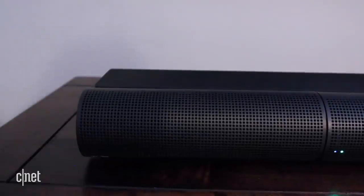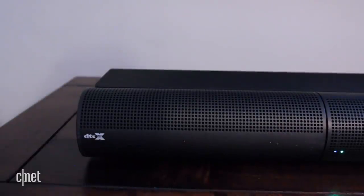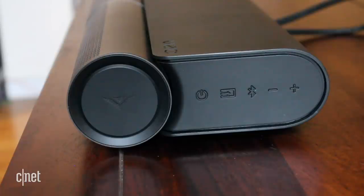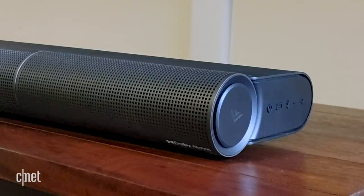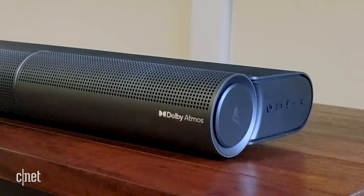This Vizio is called the Elevate for one main reason: this revolving height speaker. When you're listening to standard material, for example music or even 5.1 surround movies, the speakers stay in place. Vizio says in this position they help to bolster the main output, but when the soundbar detects a Dolby Atmos or DTS-X signal, they flip up to point at the ceiling. The sound then bounces down at you, bringing you height effects.